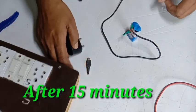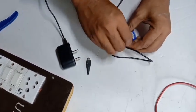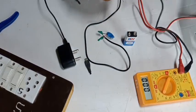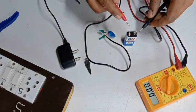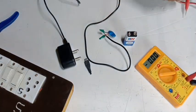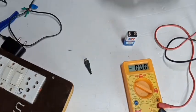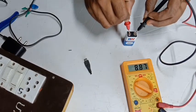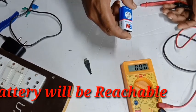I will remove it. I will check it. The report is negative. The report is positive. I will show you the battery reading.